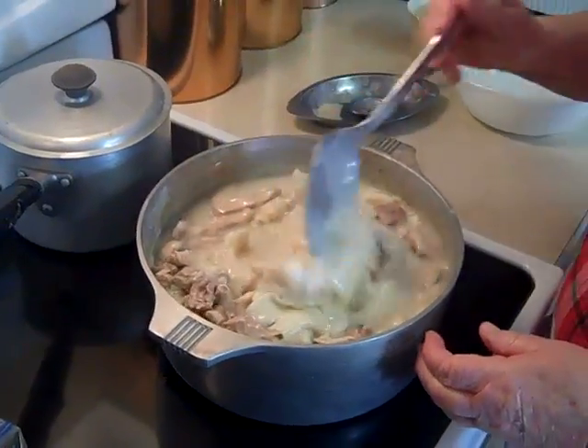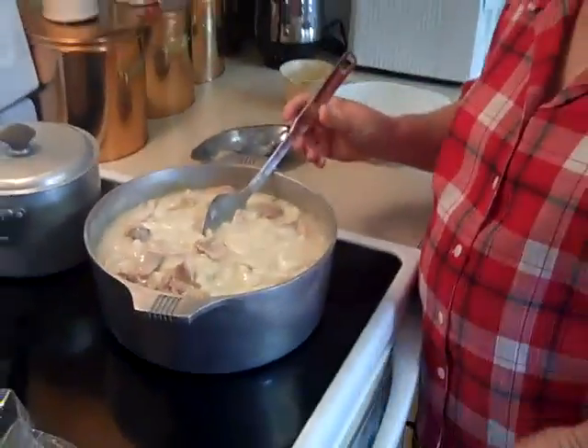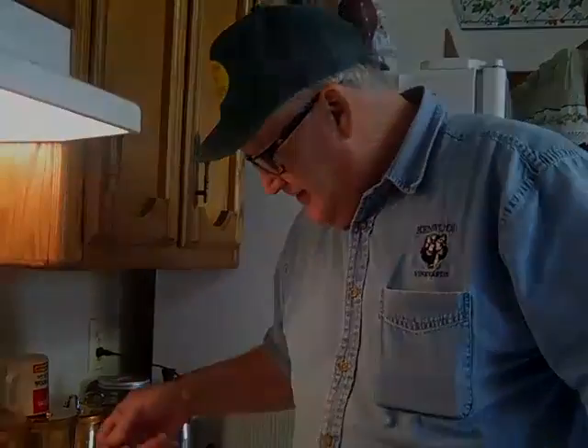These dumplings are done — all I need now is somebody to taste them. That's me! What do you think? Man, that's some kind of good — yes indeed!